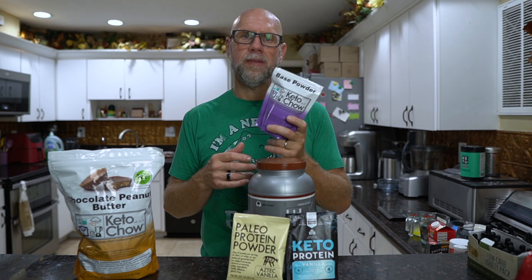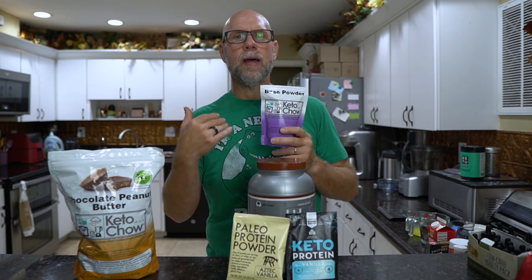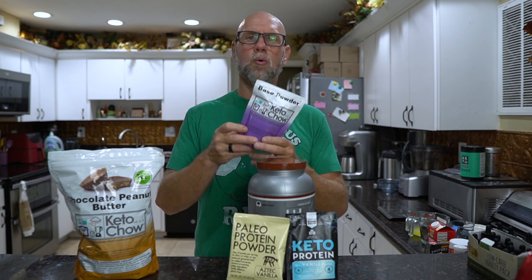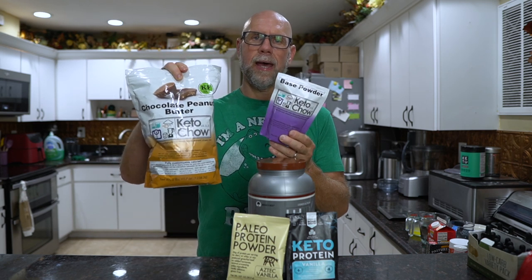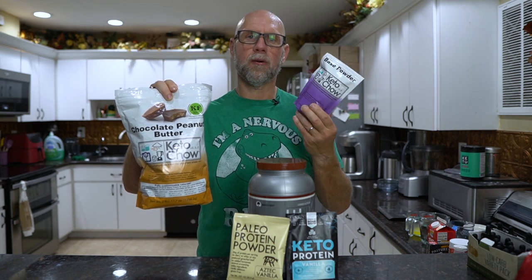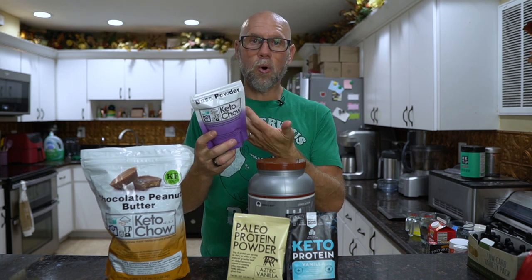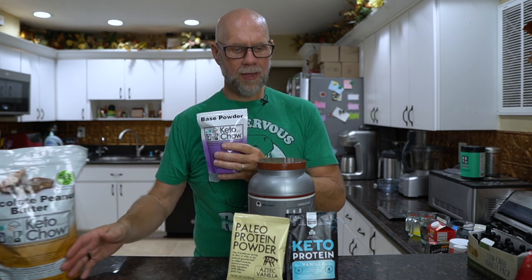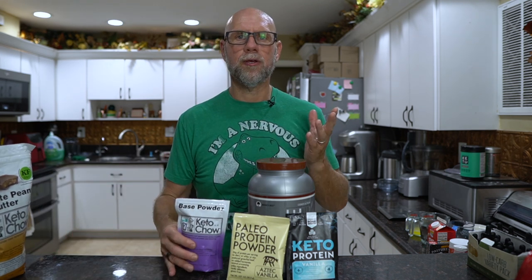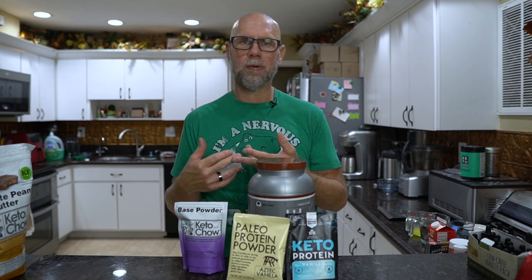They actually came up with the base powder not so much for making it yourself — it's so that people who live in other countries could order this way instead of the full product, because this bag is equal to that bag. All you need to do then is get your own protein powder. So it's much cheaper for somebody in another country to order this and buy their own protein powder locally. With the base powder you can use whatever you want: pea protein, rice protein, egg protein — any kind of protein powder you want.